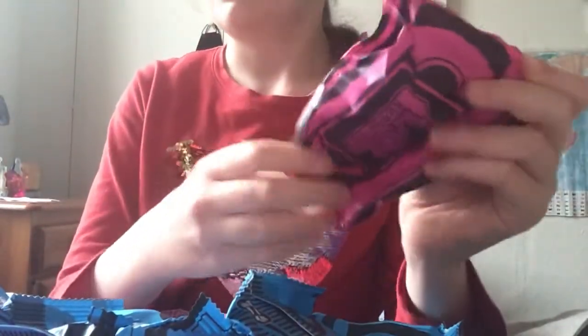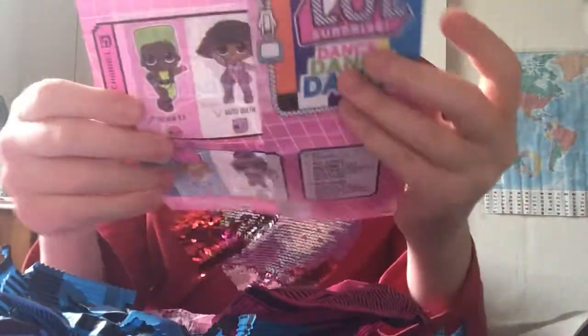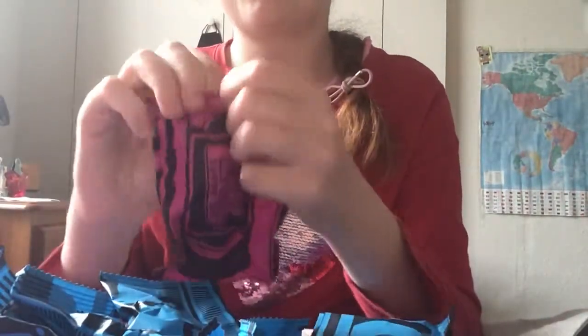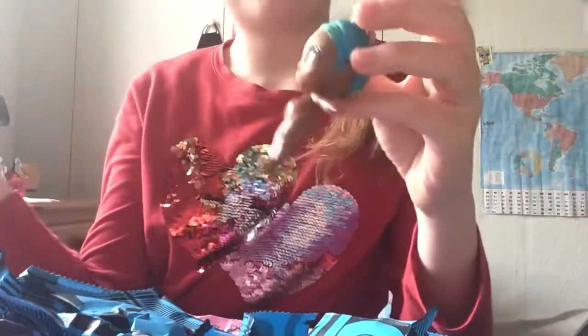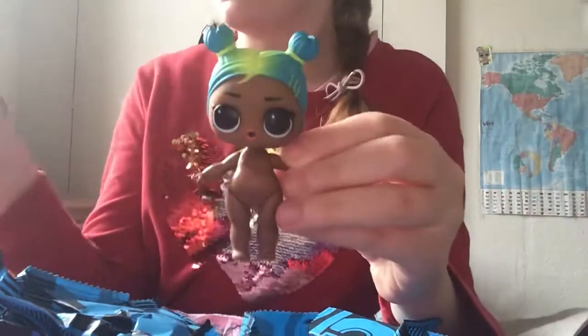Now I'm going to open up the doll. I was hoping to get Bay Wheels but I'd be happy with anyone in the series. Oh, I got my second favorite doll - I actually really wanted this one second! Her name is Freestyle. I really do like Freestyle - you guys, look how cute she is!